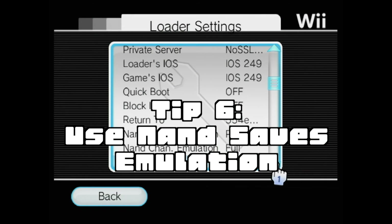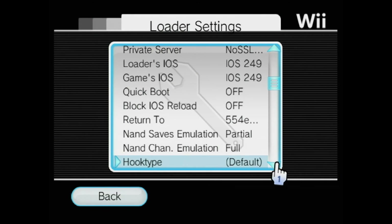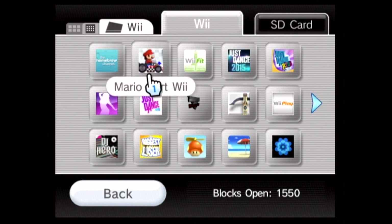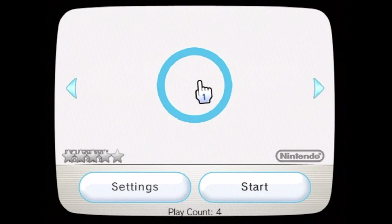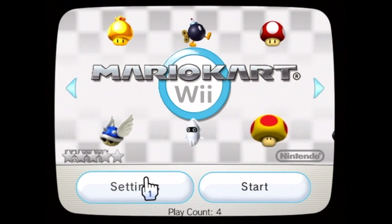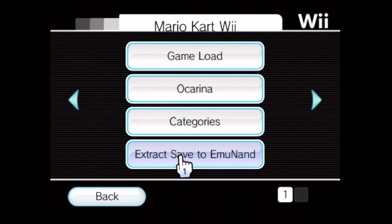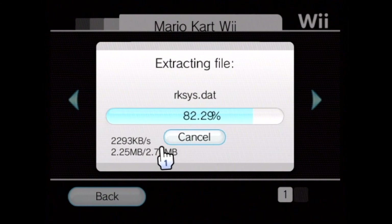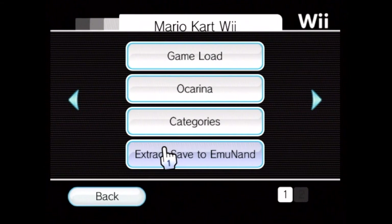Tip 6: use NAND saves emulation. To use NAND saves emulation, change the settings to partial. Game saves will now be in the NAND folder on the root directory of the SD card. If you have game saves on the system, you can transfer them to the emulated NAND. To do that, go to settings, then choose extract save to emu NAND. The advantage of having the emu NAND on SD card is that you can move the SD card to different consoles and have all your game saves.